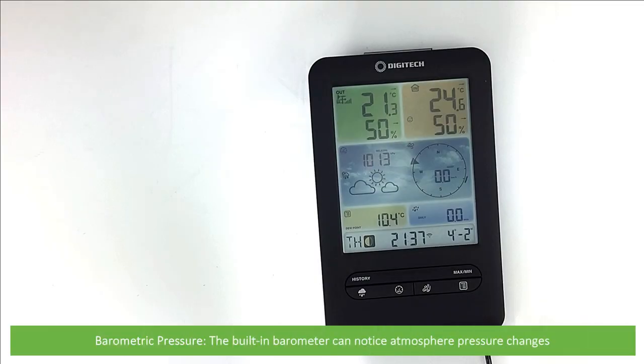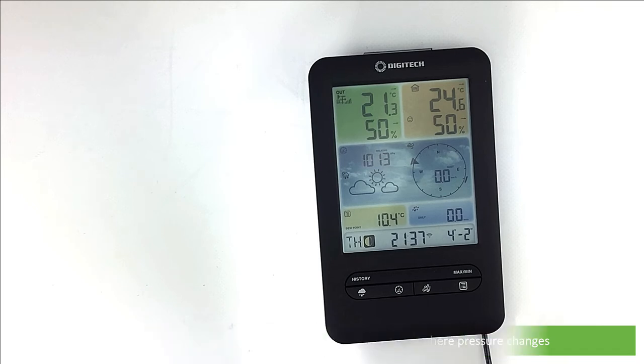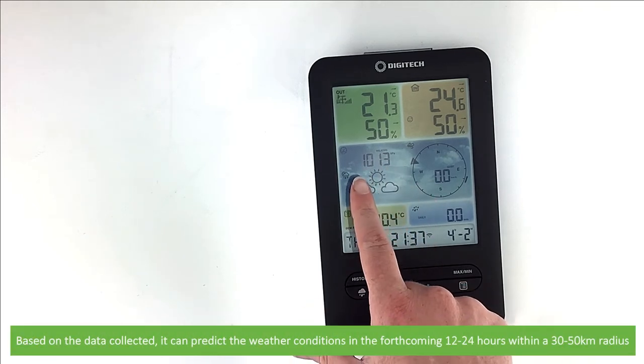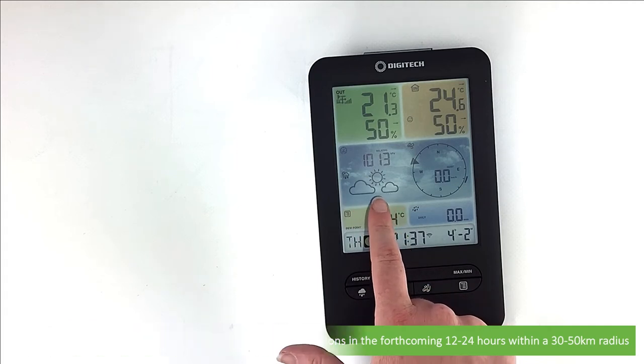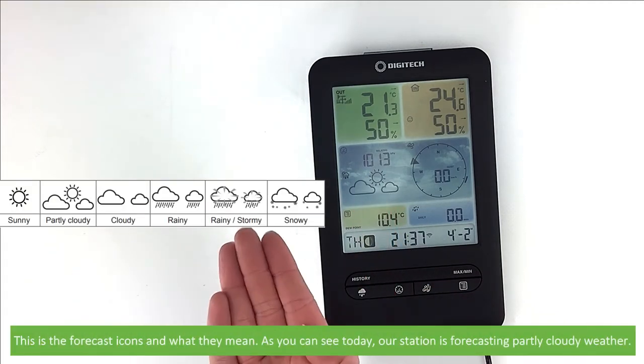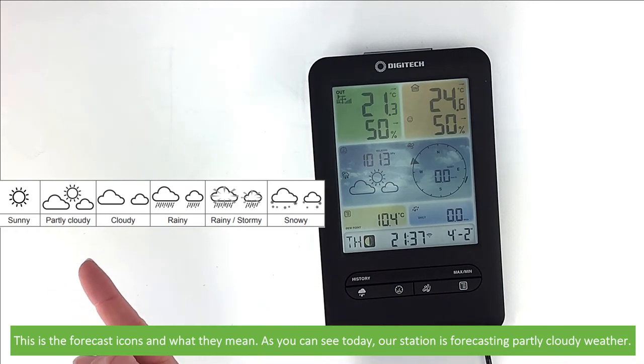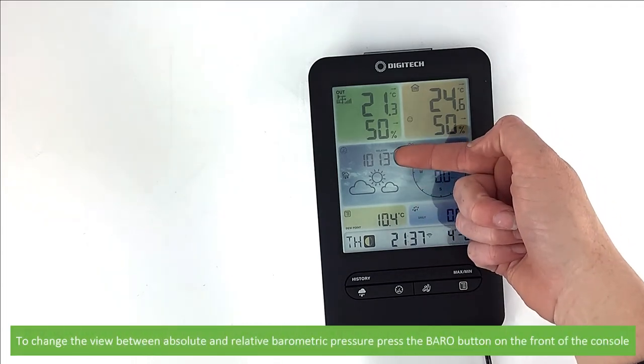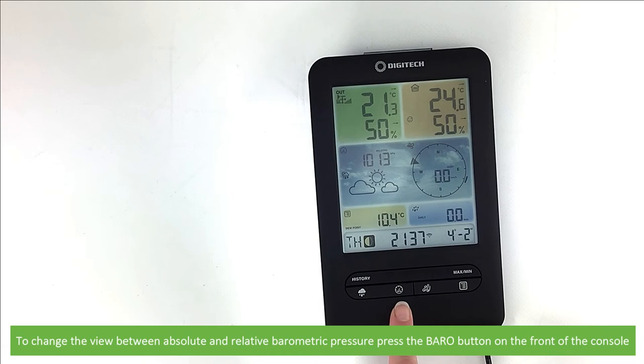Barometric pressure — the built-in barometer can monitor atmospheric pressure changes. Based on the data collected, it can predict the weather conditions in the upcoming 12 to 24 hours within a 30 to 50 kilometre radius. These are the forecast icons and what they mean. As you can see today, our station is forecasting partly cloudy weather. To change the view between absolute and relative barometric pressure, press the Baro button on the front of the console.